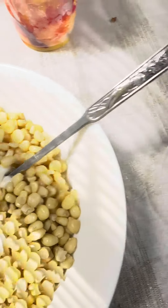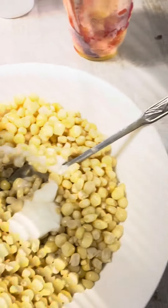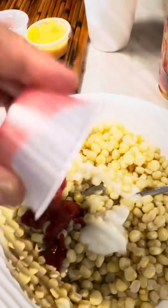To add an extra kick, the elote can be sprinkled with chili powder or drizzled with lime juice for a zesty twist. Some also like to garnish it with chopped cilantro or sprinkle it with Tajin, a popular Mexican seasoning blend.